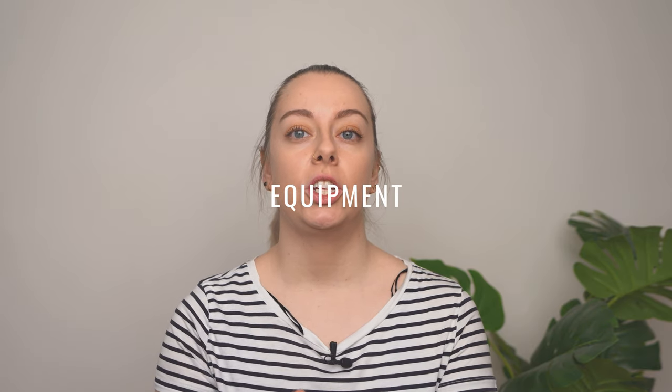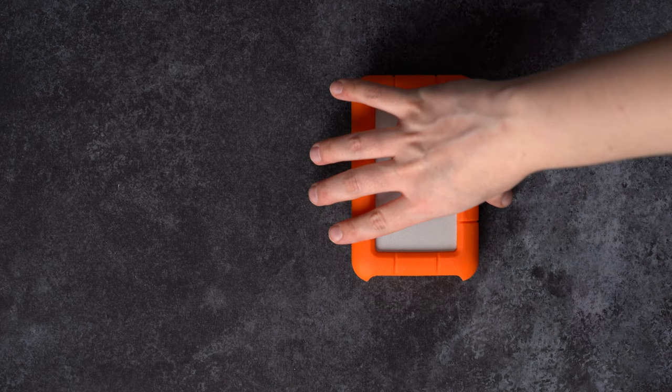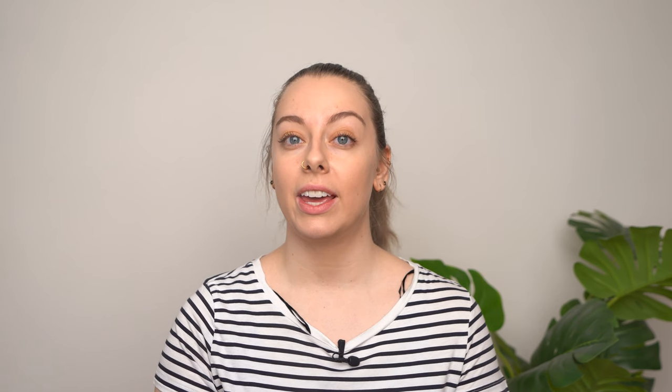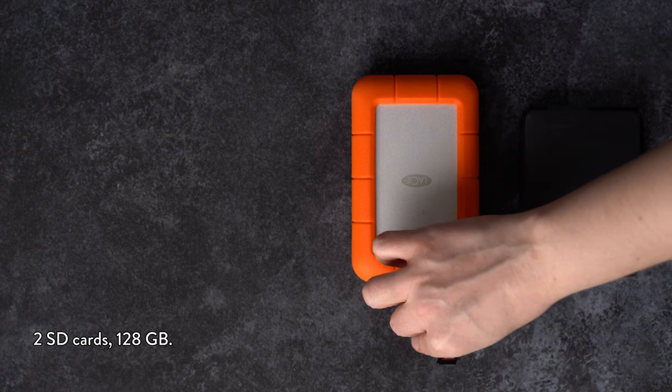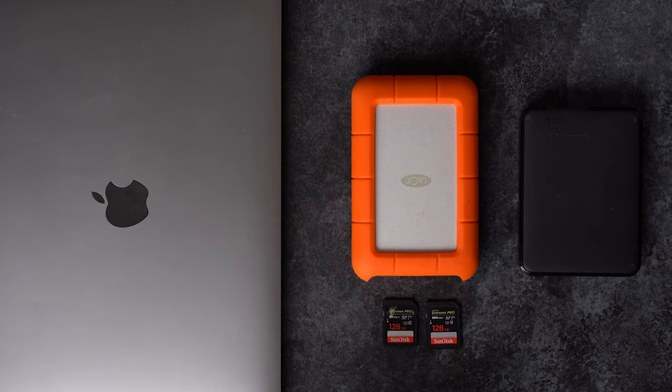This is the equipment I suggest you start with as a beginner, which can grow with you over time. It is a bit of an upfront investment but keeping your work safe is worth its weight in gold. You're going to need two external hard drives each at least one terabyte — one will be your working drive and the other will be your local backup drive. You'll also need two SD cards each at least 128 gigabytes, a laptop or computer, and a cloud backup system such as iDrive, Backblaze, AWS, etc.